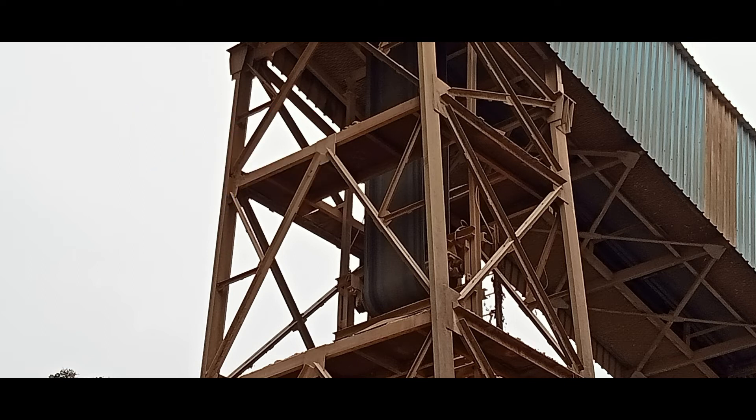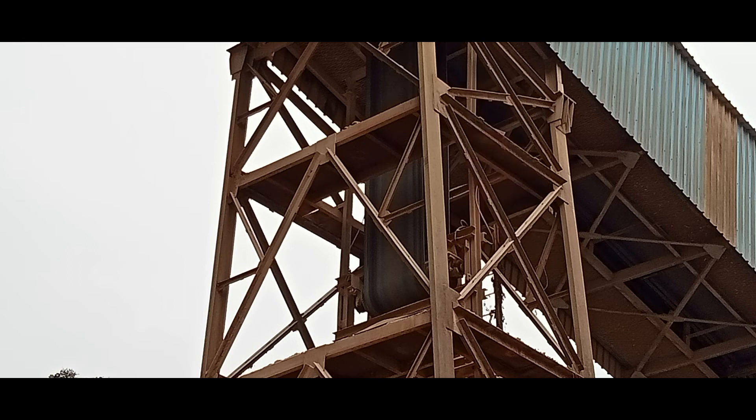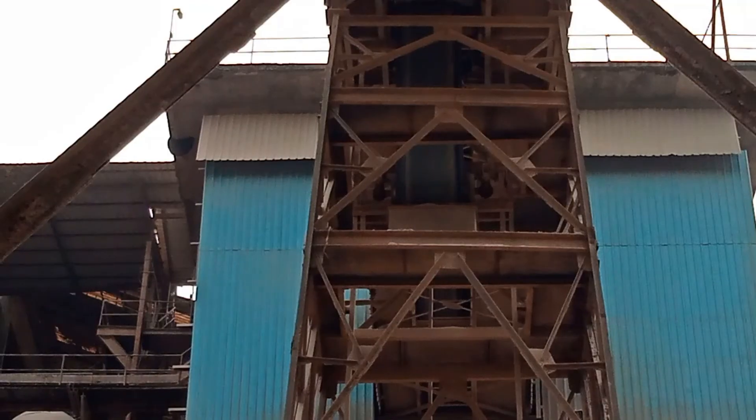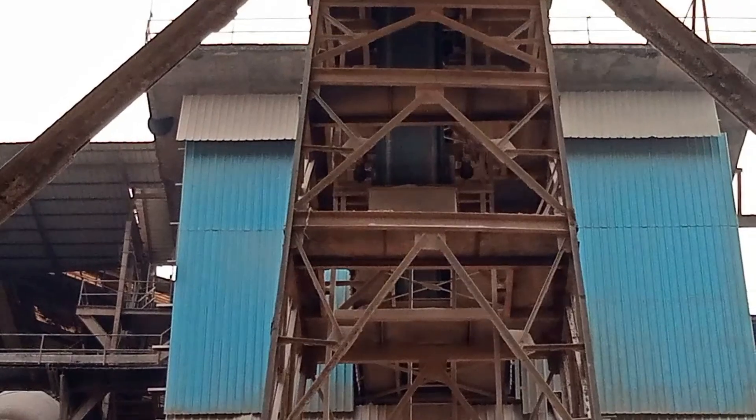The same technique is applied if the belt is moving towards the left side. This technique is basically used for long conveyor belts, as alignment correction cannot be done just using the tail drum like in short length belts. Before applying this method, first you need to check if the self-alignment idlers are freely moving or fixed in one side, so you can do the correction properly.